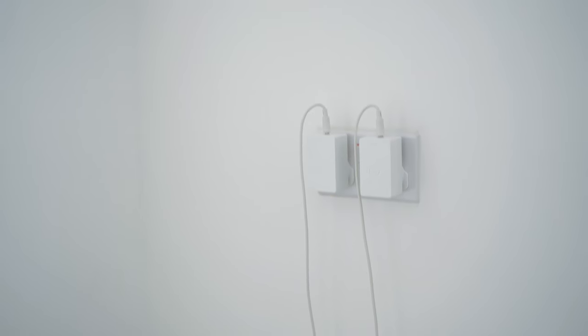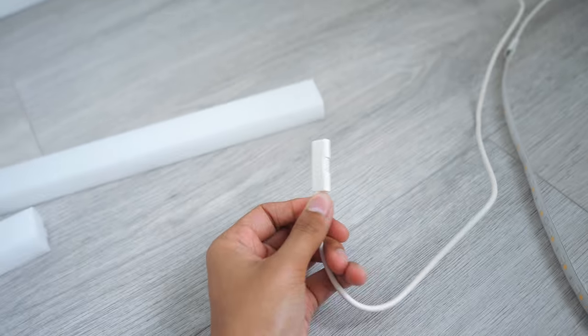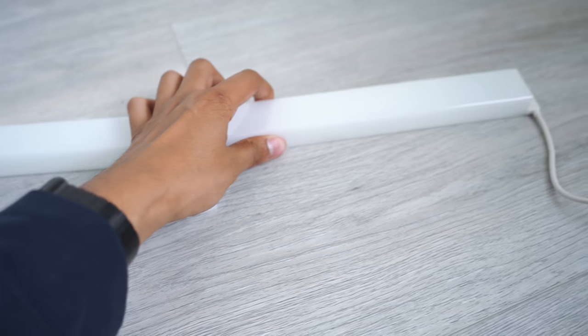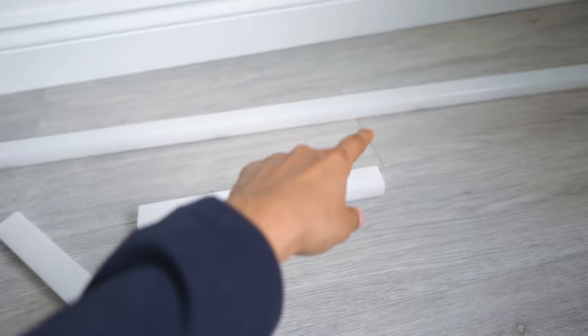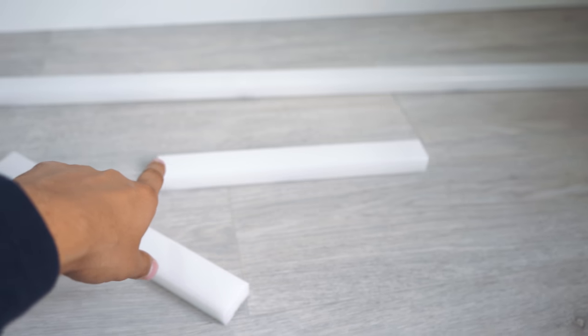Here it is actually connected into my socket. You can see I've connected them up — they're actually connected via magnets, so it's really easy. You can change them around and move them however you want, and they lock into place very easily. I've only connected up four bars because I just want to keep it in this space. I do have two extra bars which I will connect up at some point, but I just wanted to show you how it works with four bars.